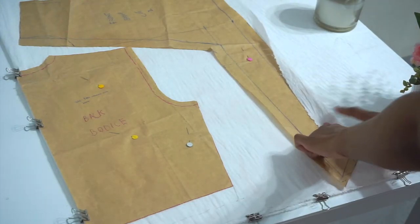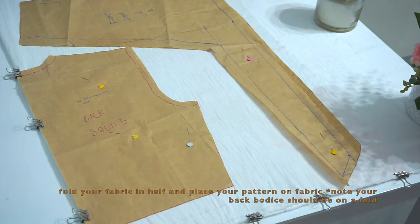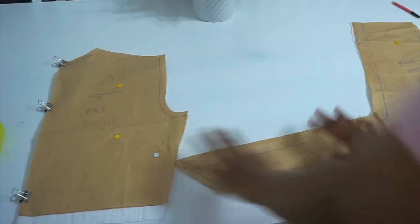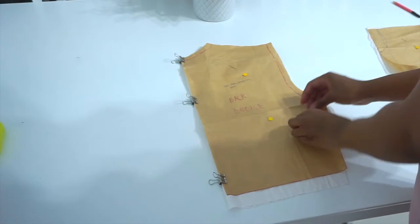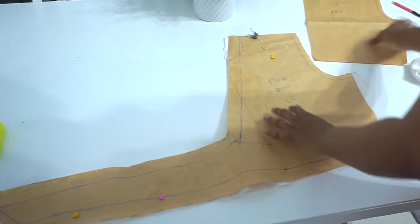I've already folded my fabric in half and placed the two patterns on the fabric. Remember, the back bodice should be placed on a fold. Go ahead and cut your pieces out. After cutting, you should have your back piece — opening it up, you'll see it's cut on a fold, so you should only have one back piece. For your front piece, you should have two pieces.